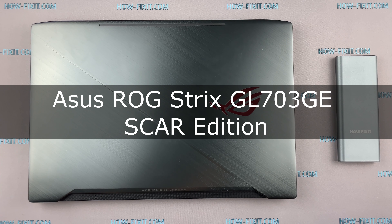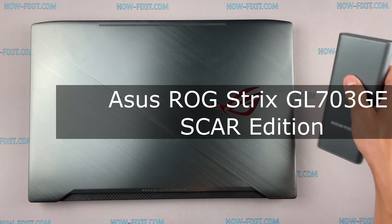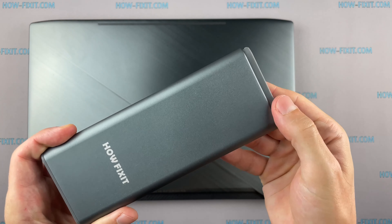Hello everyone, welcome to HowFixit. In this video I am going to show you how to remove the top screen cover on a laptop.